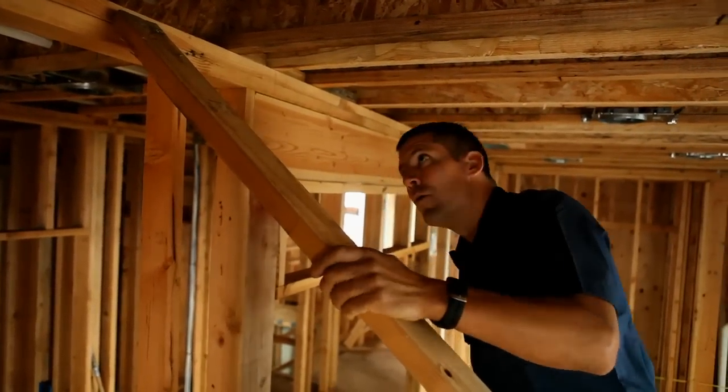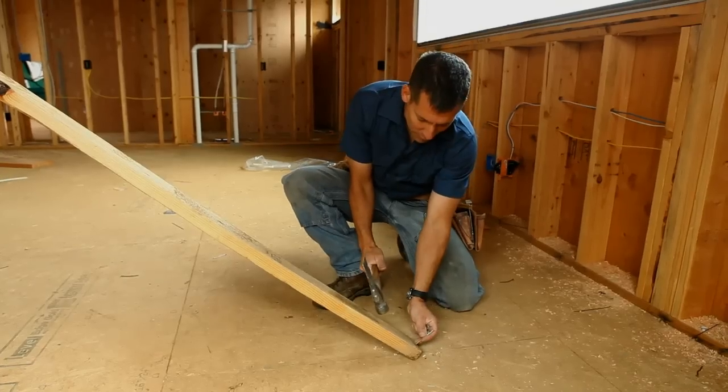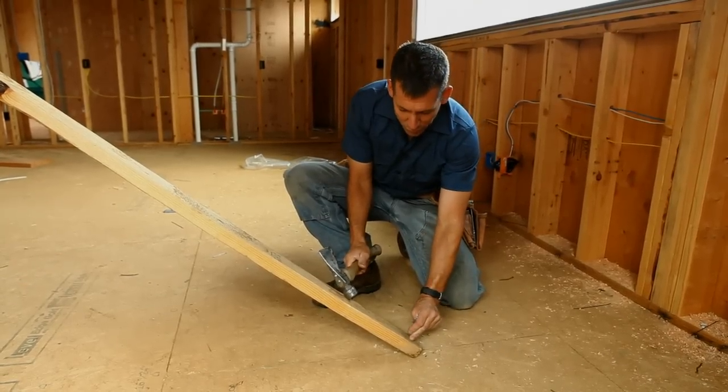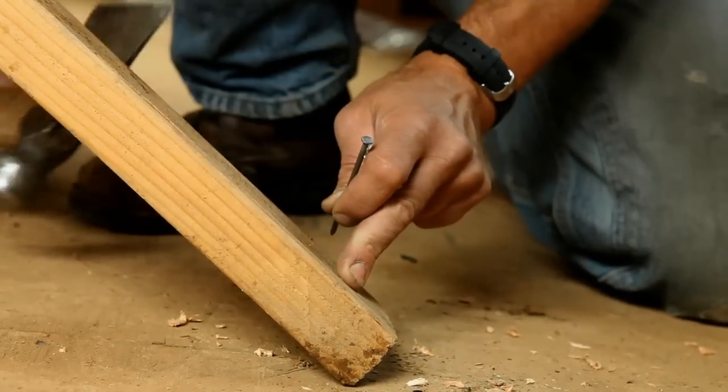When you set your brace, you want to set it over the top of a floor joist. The idea is, if you nail in this way, as the brace comes up, it'll naturally want to pull those nails out. So you really want to try and angle them to a sharp vertical angle and nail them home.